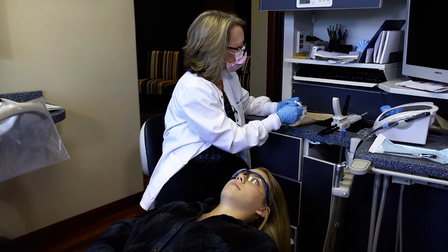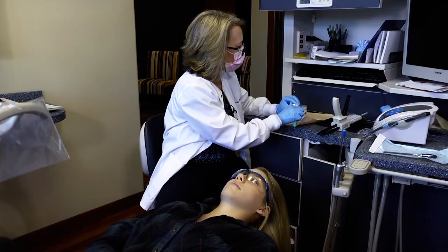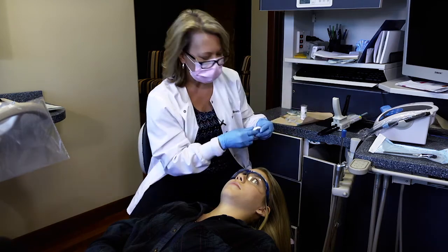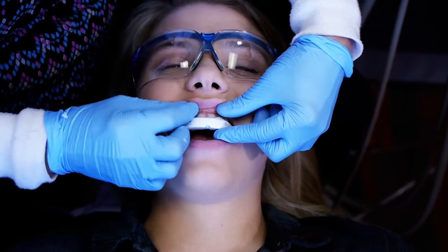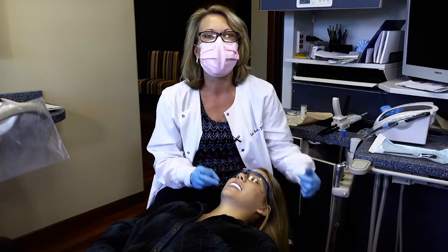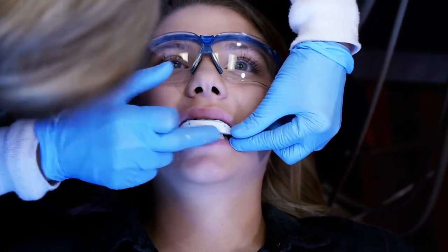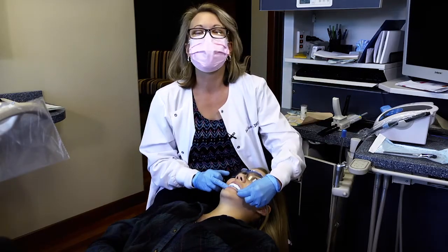On the anterior, if material has gone out over the labial of the quick splint, we can trim that as well so Jenna's upper lip isn't being caught on it — we want to make it as comfortable as possible. Once trimmed, I take it back in and try it in, making sure I've got enough retention. I like feeling a tiny little snap where the bite registration locks in slightly over Jenna's teeth. I have her bite again to verify contact on both canine cusp tips, with none of her back teeth touching.